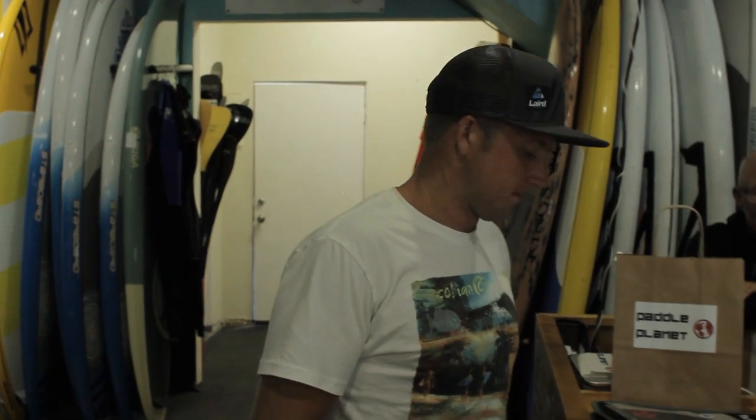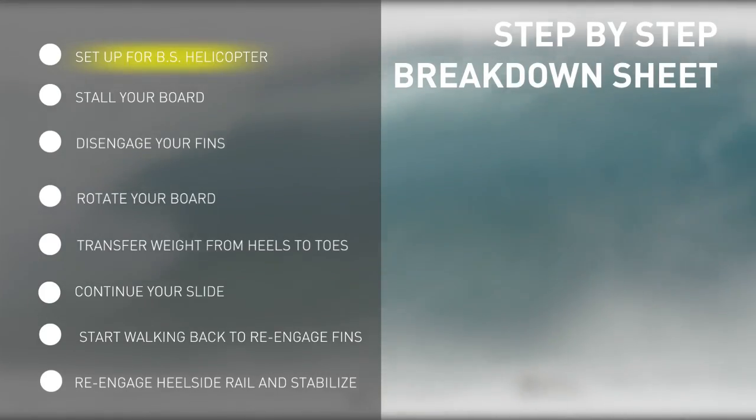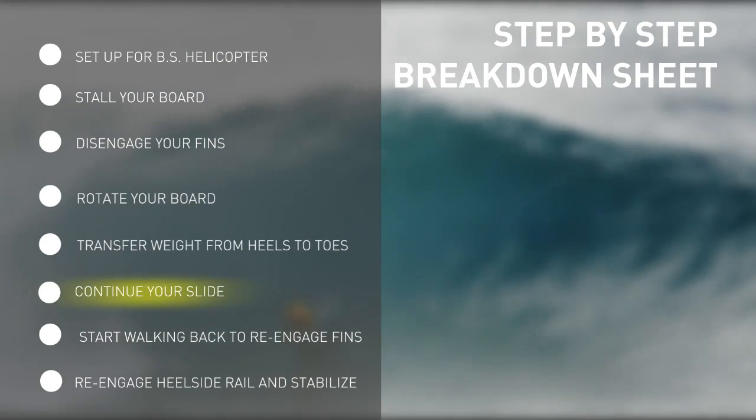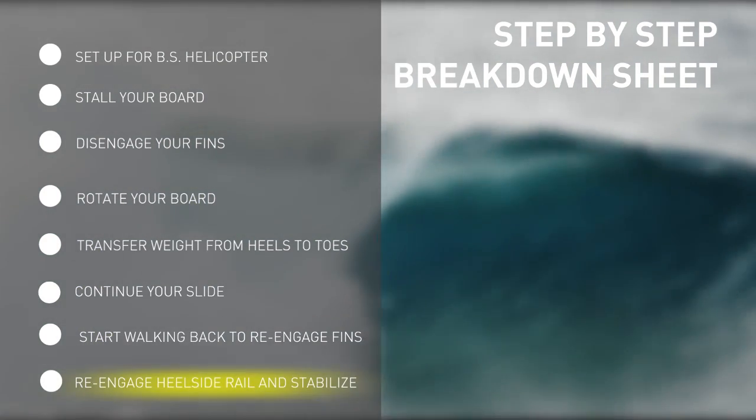I just got what I need here, so we're going to head down to the water now for a maneuver breakdown. Hey guys, we've broken down the backside helicopter into these eight steps. By the time you've completed these first eight steps, you'll have successfully pulled off a backside helicopter.